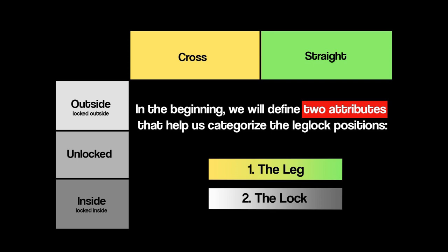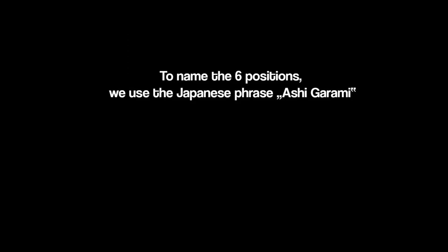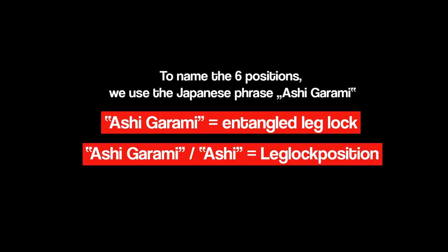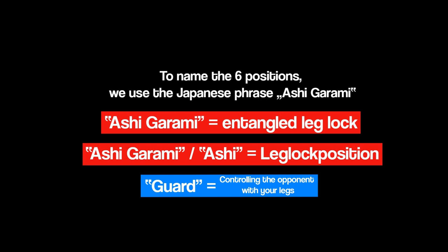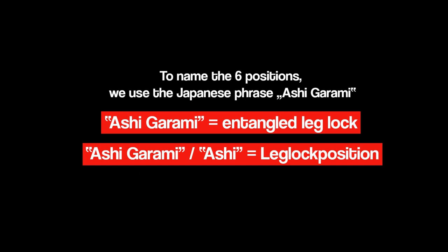When you combine the two leg positions with the three lock positions, you will gain six variations. These are the six leg lock positions we will put in order, and the seventh will come later. To name the six positions we use the Japanese phrase Ashigarami, which means 'entangled leg lock' and describes the position in general. It is comparable to the use of the word guard, which describes a position in which we control our opponent's body with our legs, or the word mount, which describes controlling the opponent without being controlled by his legs. We will use Ashigarami to describe the position of controlling the opponent by controlling his hips and his legs.